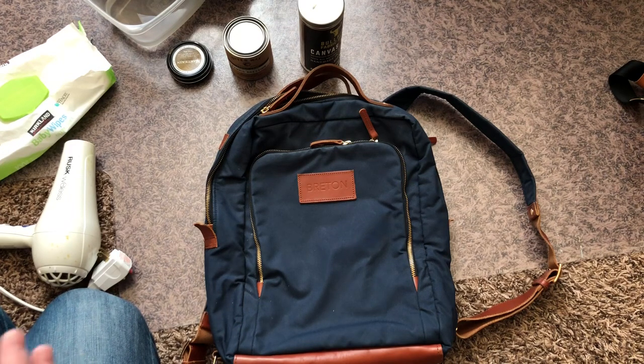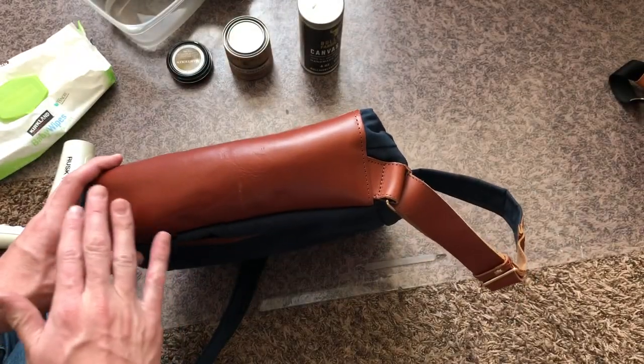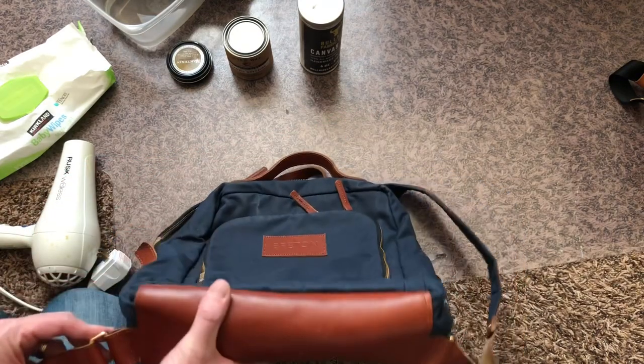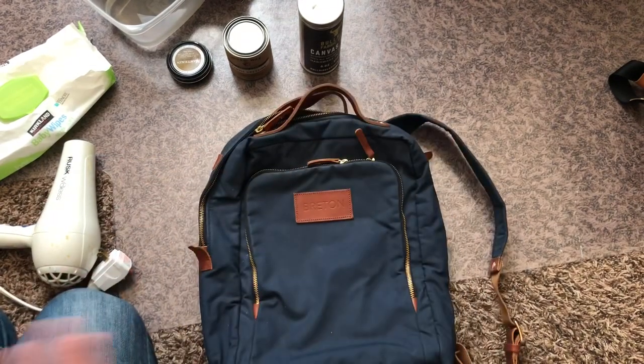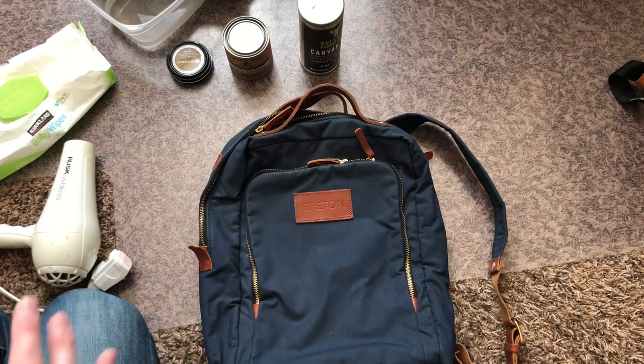First thing is: do not put your backpack in the wash. Do not do that. It will destroy the leather. This leather is super high quality, a very reliable durable leather. It will last for ages, but if you put it in the wash it will destroy it. This is not made to go through your wash — the leather will just be destroyed.